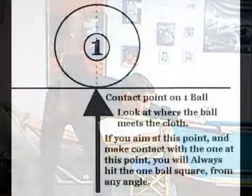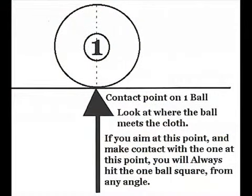All of the technique for power breaking and soft breaking is contingent on a square hit on the one ball. This diagram shows where to aim on the one ball to achieve a square hit from any location behind the head string. No matter how hard your stroke, power is negated by an indirect hit on the one ball.